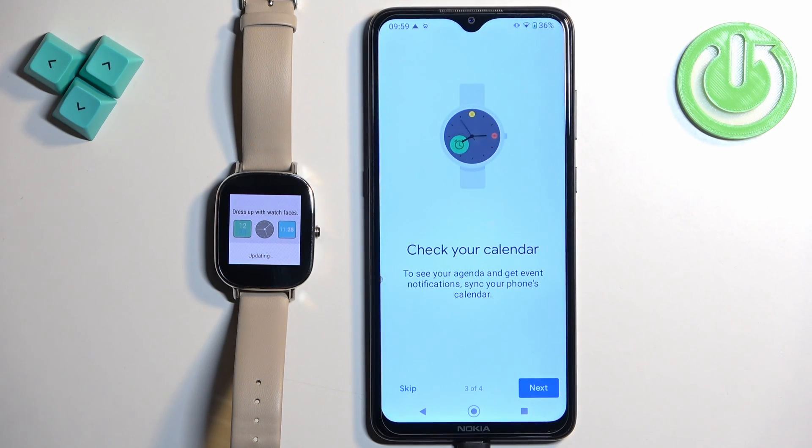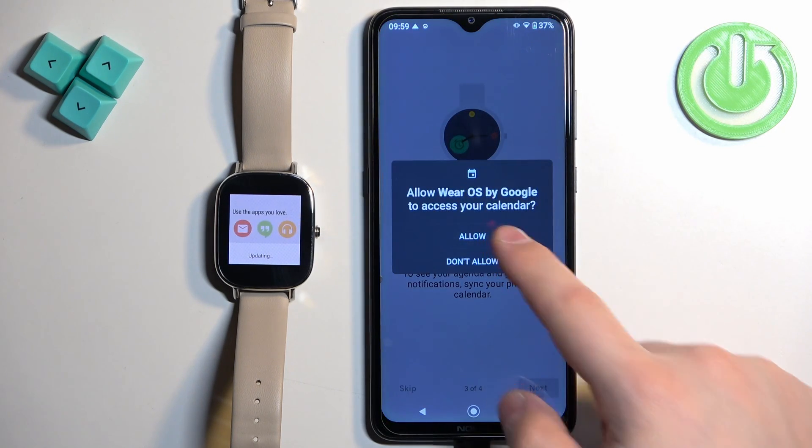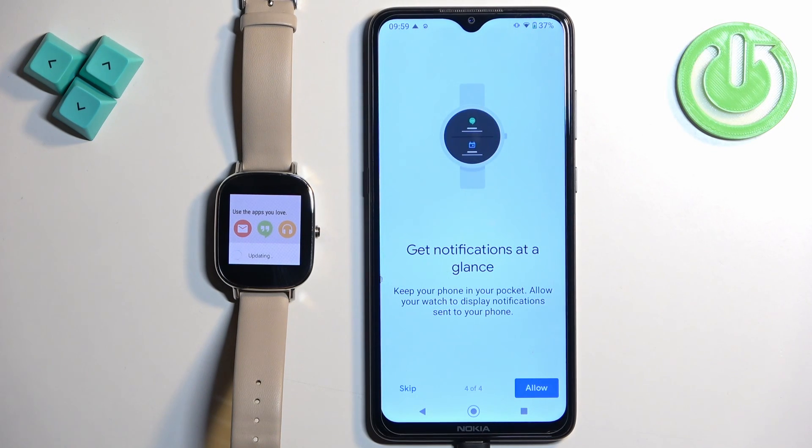Next we have the calendar permission. This is useful if you want to check events on the calendar from your phone on your watch. I'm going to allow it. Then we have the notification permission — if you want to see notifications on your watch, you need to allow the required permission. If you don't care, you can tap on skip.